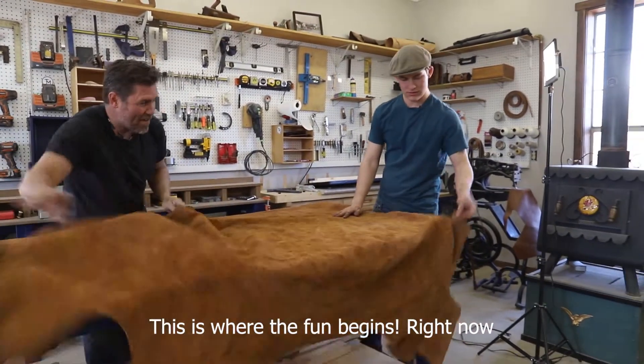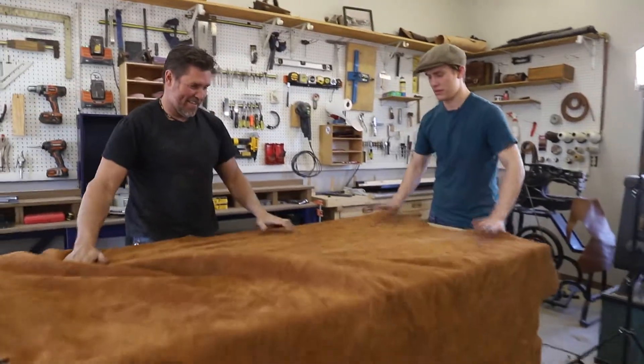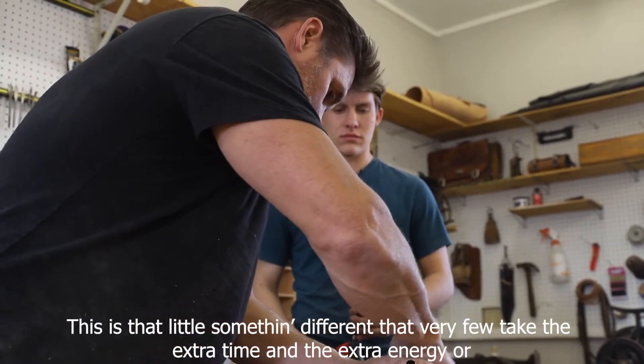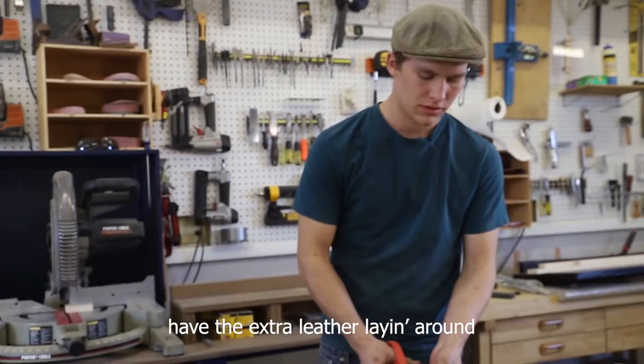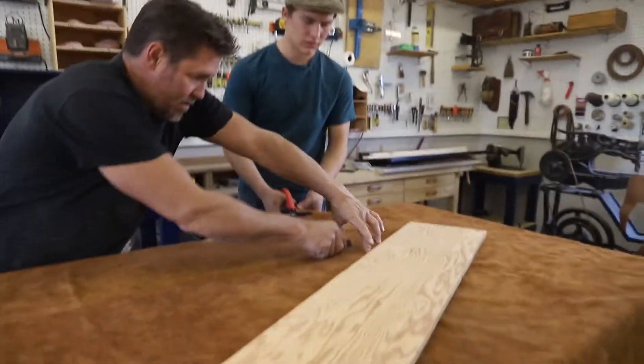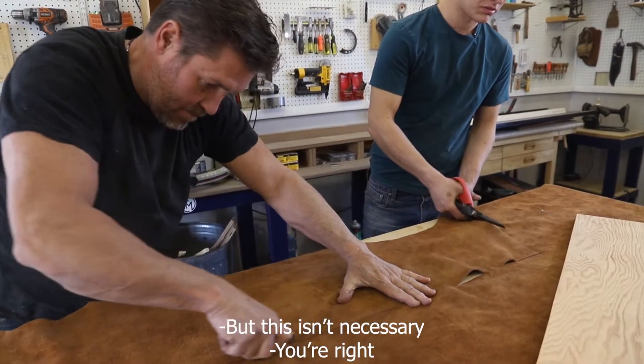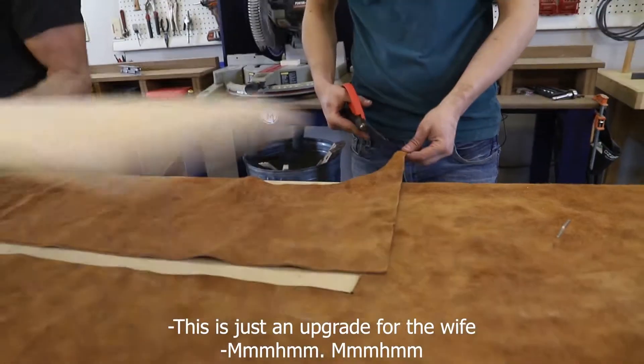This is where the fun begins, right now. This is that little something different that very few take the extra time and the extra energy, or have the extra leather later. You could still do this project, but this isn't necessary. This is just an upgrade for the wife.